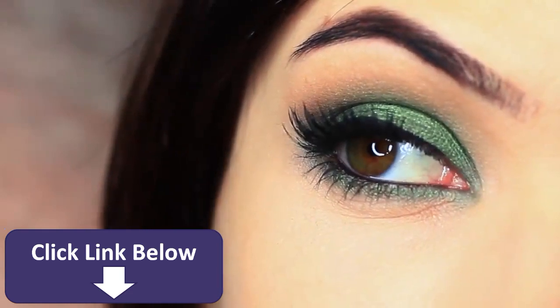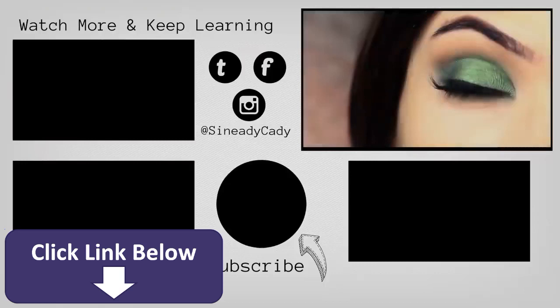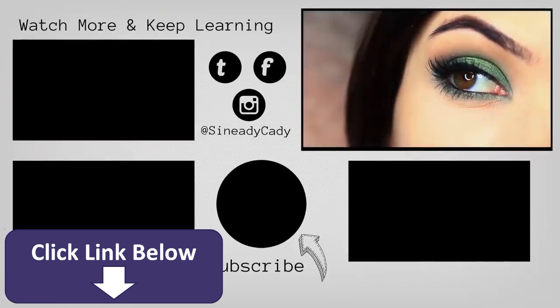And that is the finished look! I hope you guys enjoyed this one. If you have any more requests, definitely let me know in the comment section. Hit that subscribe button if you're new here, and hit that like button if you enjoyed it.